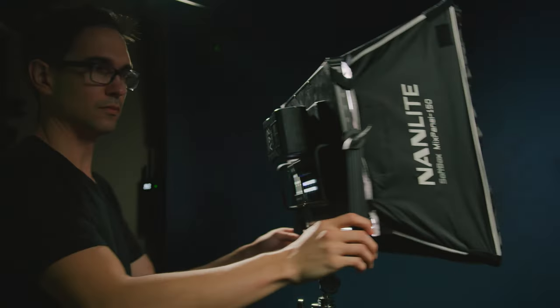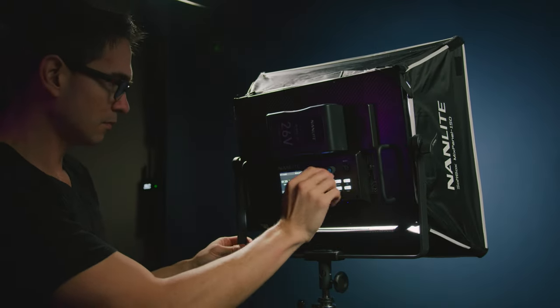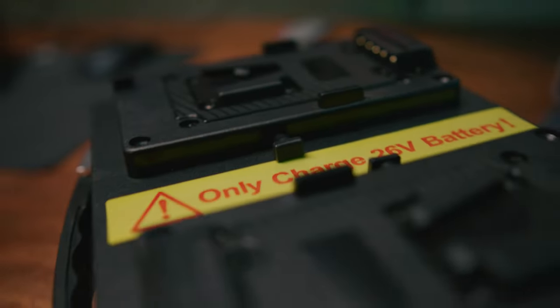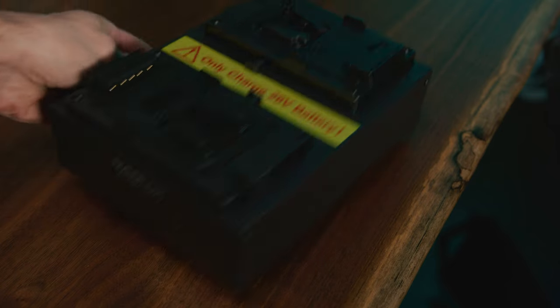Let's talk about the price. The Mixpanel comes in at $879, on sale from $1,000. They sell an additional softbox for $79. If you want to invest in some batteries, you can get 26V V-mount batteries, which Nanlite also offers. I have their 230W hour 26V battery, and that one costs $449. And if you want to charge that battery, you can pick up their dual 26V V-mount charger for $309. All in, the kit that I have is $1,716.